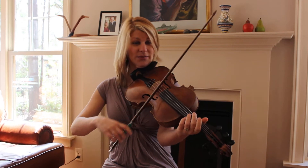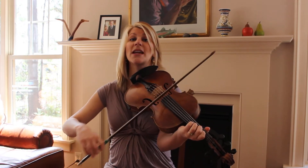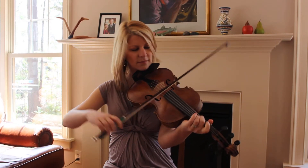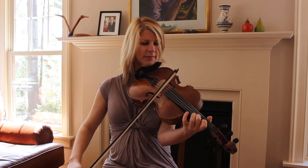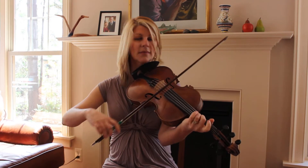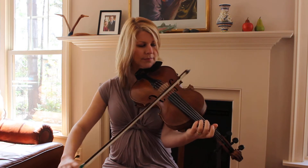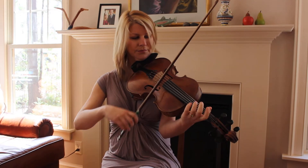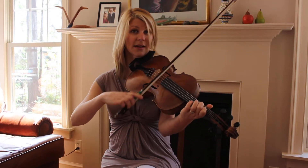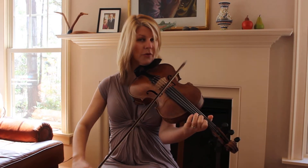Phrase two... three... four... and repeat the A part... two... three... four.